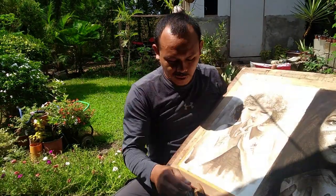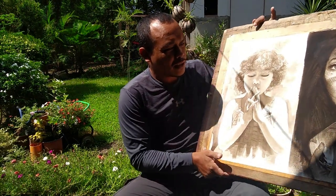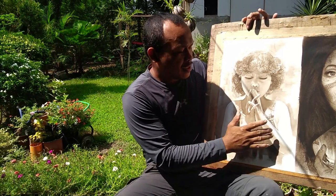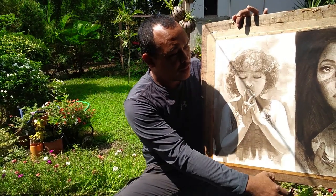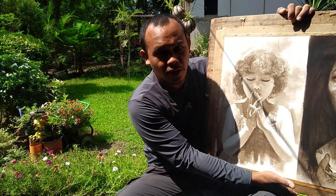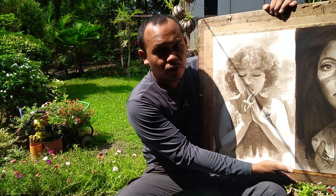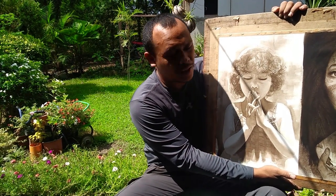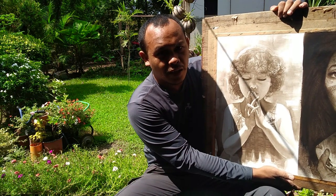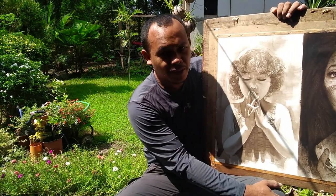Mamaya ipapakita ko sa inyo yung pagkabasa niya, kasi maraming nagtatanong kung itong squid ink painting ba ay tatagal? Ito ba ay hindi matatanggal? Kasi sayang nga naman pagka ikaw ay nagpagawa, mahal-mahal yung bayad mo sa painting, sa artwork na ito, at yun ay nag-fade lang after many years. Kailangan masasigurado mo rin na matibay ito.